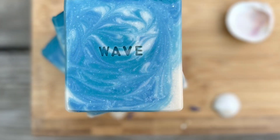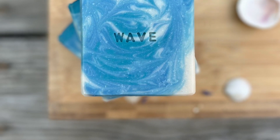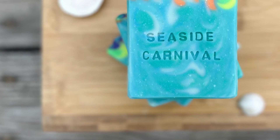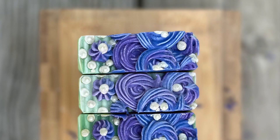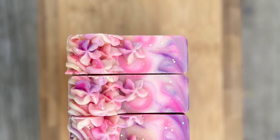So how it works is every month for three months, you or someone you gift the subscription to will get a full-size bar of soap from the current launching collection. You'll get it in the mail around the 15th of the month — I ship them out on the 15th, so you get it around that time.